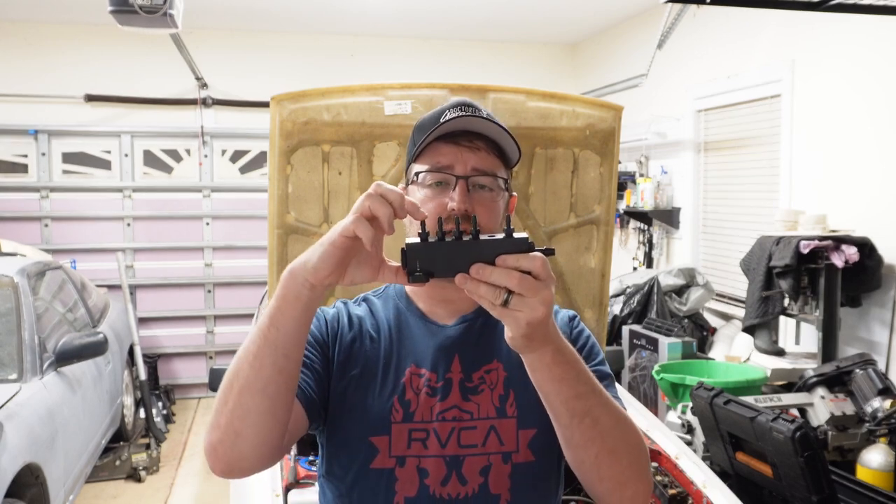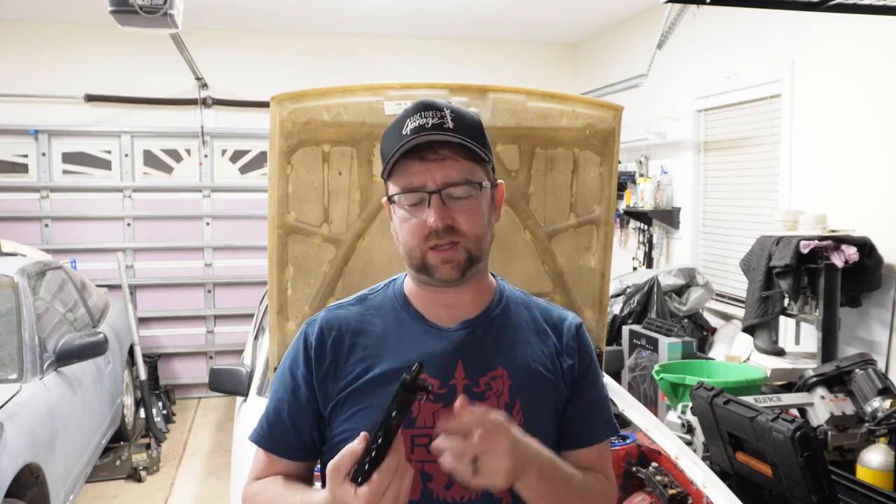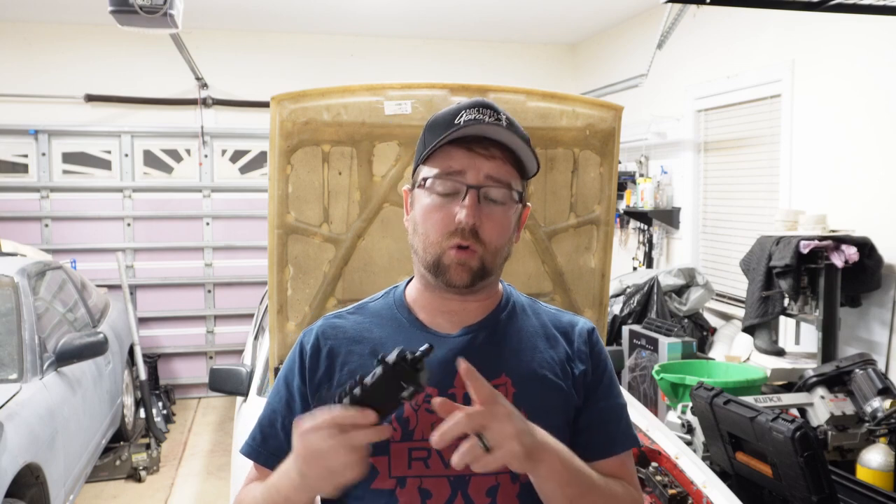Essentially what it is, it's a chamber that you can attach each throttle body to in order to provide some sort of main vacuum for things like your brake booster, or also a manifold absolute pressure sensor. If you're not familiar, manifold absolute pressure sensors are typically used for tuning.